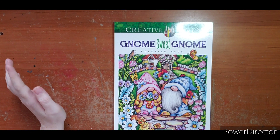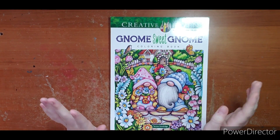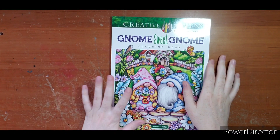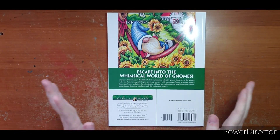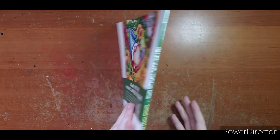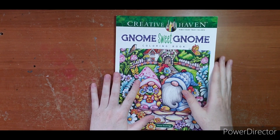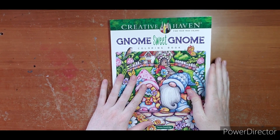Hello, welcome! We're going to do a flip-through of Gnome Sweet Gnome by Teresa Goodrich. This is her newest book — her first gnome one out of the Creative Haven series. I'm super excited for this book. I am late getting mine, so I know there are already a few flips out there, but I'm going to do a color-along out of it, so the main purpose of this flip is to pick which page we want to do.